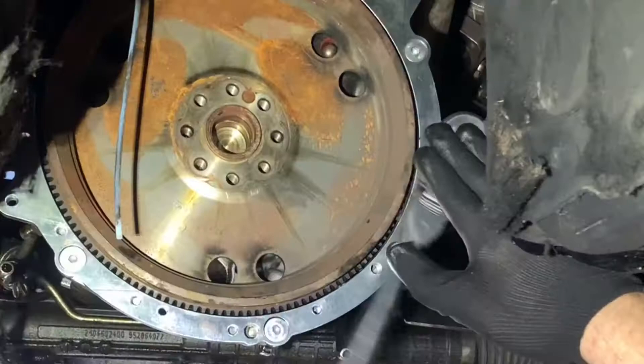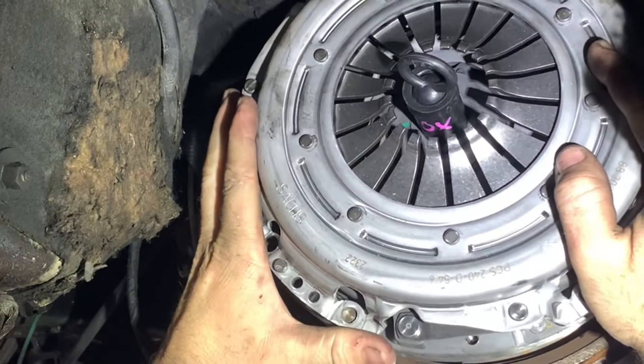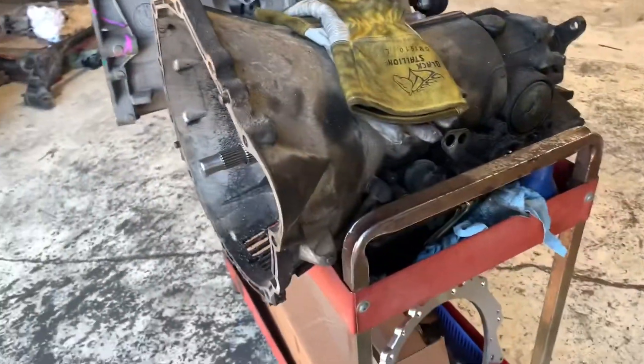After you install the adapter plate, next up is the flywheel. After the flywheel is the clutch and then the pressure plate, then the transmission itself bolts right in with only minor massaging of the trans tunnel. The only part that really needs to be massaged is the space needed for the clutch slave cylinder on the driver's side of the trans tunnel. Otherwise, the transmission fits right in the W210.